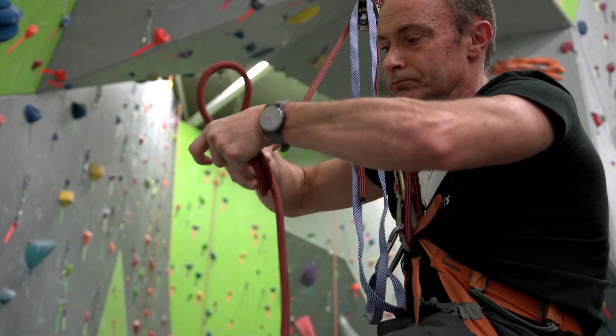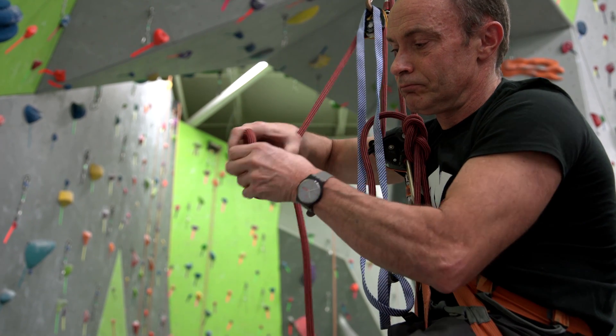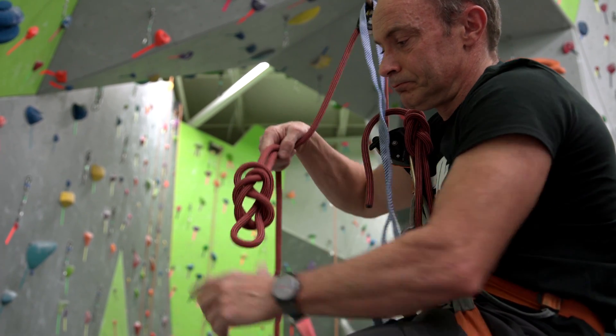After two repetitions you must tie a double 8 knot in the trailing rope to prevent groundfall during rappel.